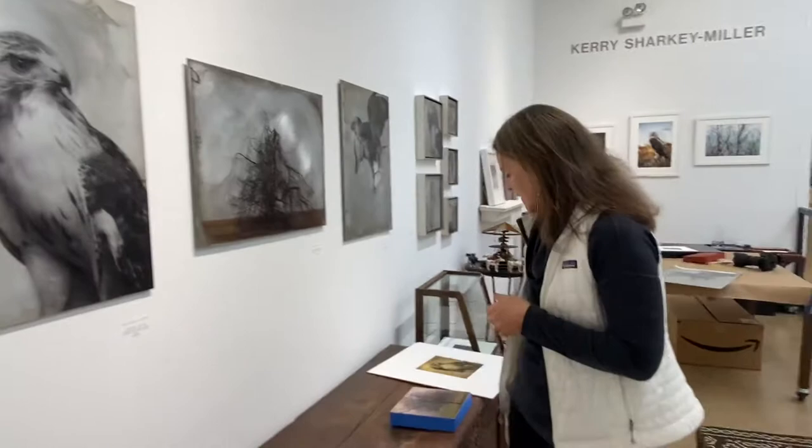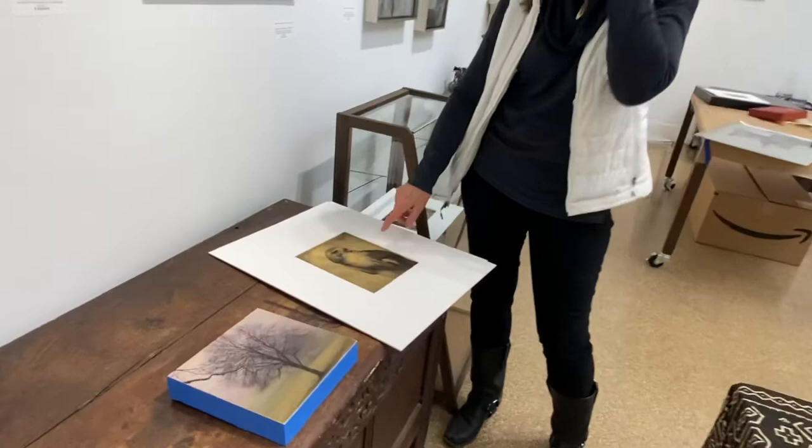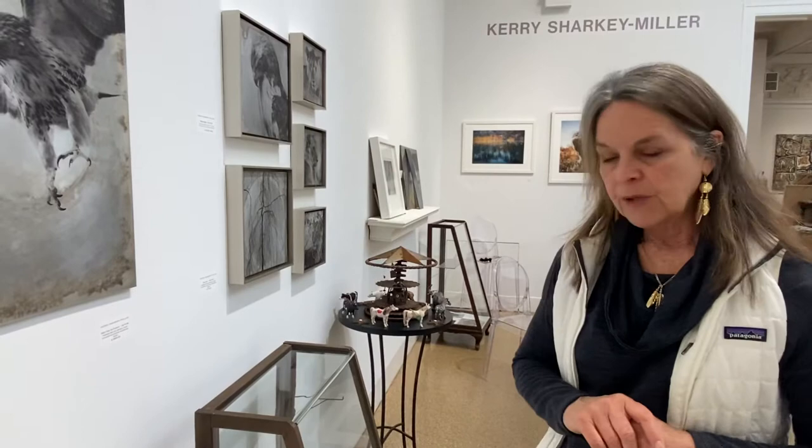I do still have that image where the aluminum is behind it, and I've taken that image, printed it on the vellum, and this is the one that I did with gold leaf on the back. It's really interesting for me to experiment by using the same images and see how they translate differently with the different mediums.